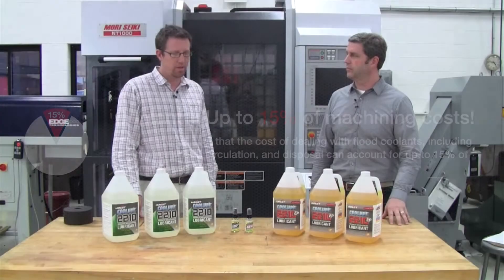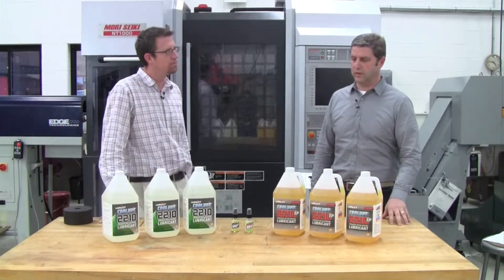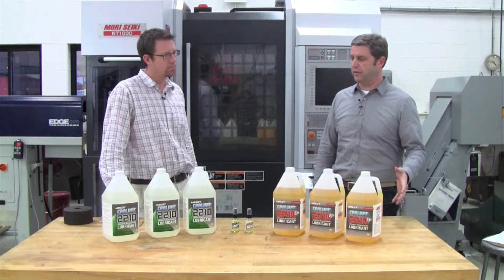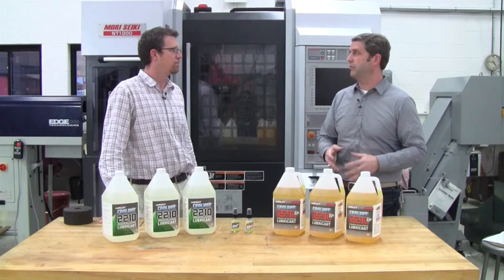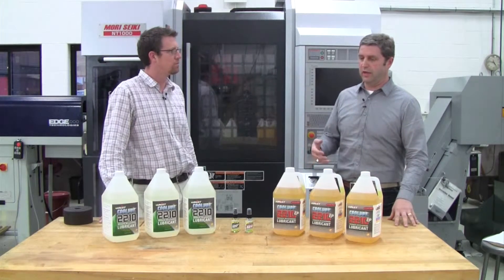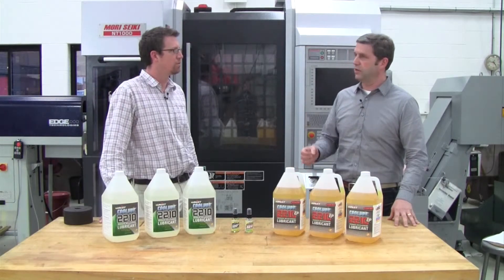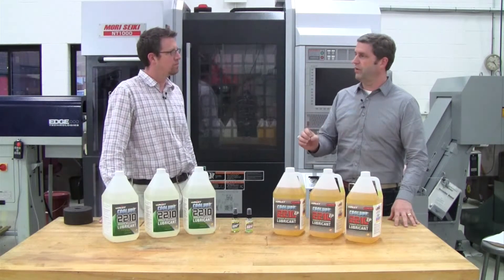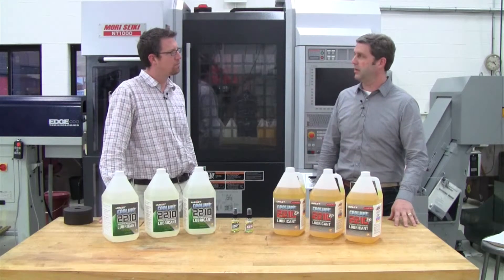So Larry, how much lubricant can a customer expect to use in a normal cutting process using UNIS Cool Lube? Well, the Cool Lube product is very economical. You might use anywhere from 2 to 4 ounces in an 8-hour shift when applying it to your cutting tools, saw blades, or any other machining operation. So very user friendly, cost sensitive, and a very good economical product.